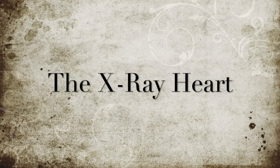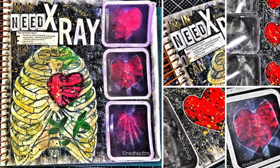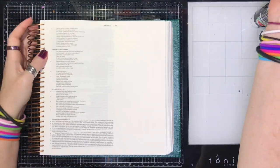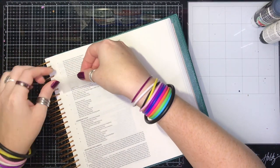Hello, this is Renee Davis with Gel Press Team and today I'm going to show you a semi-easy tutorial of a Bible journaling page I did with the Faith Impressions Gel Press Kit.